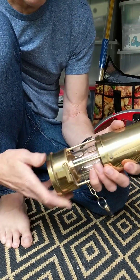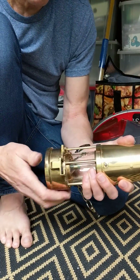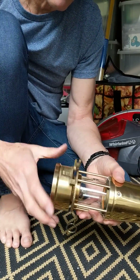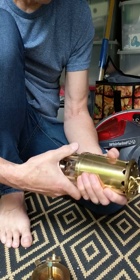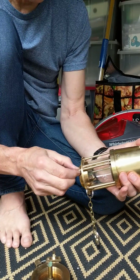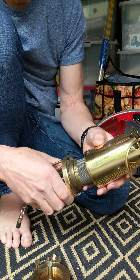Reverse the procedure: unscrew the vessel. Make sure the slide wire is down. Unscrew the top and lift off.